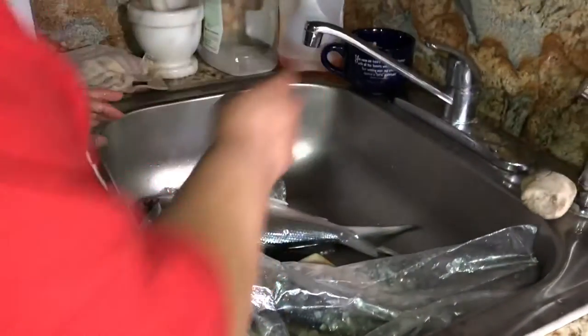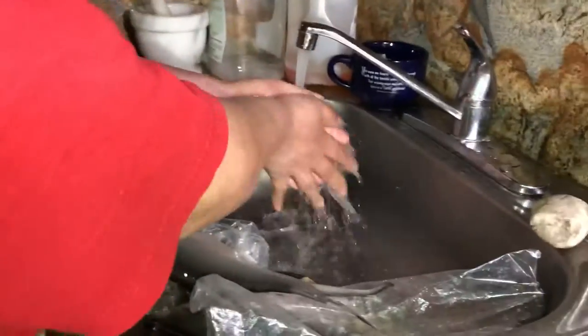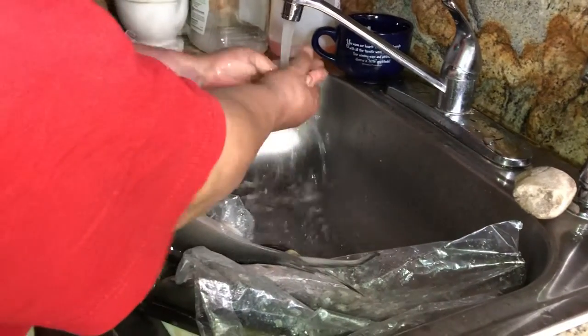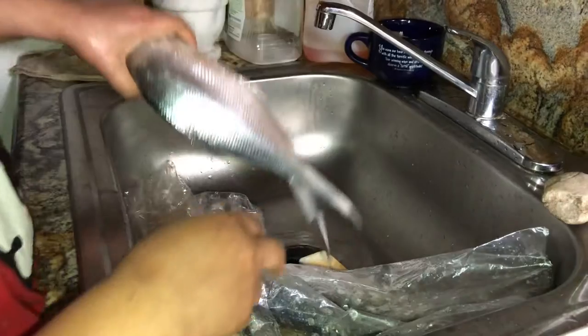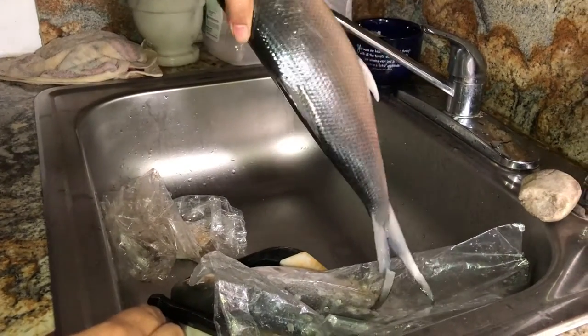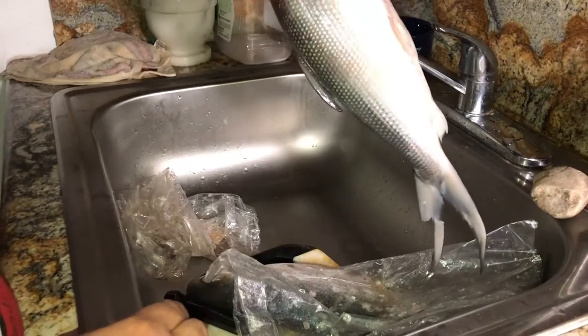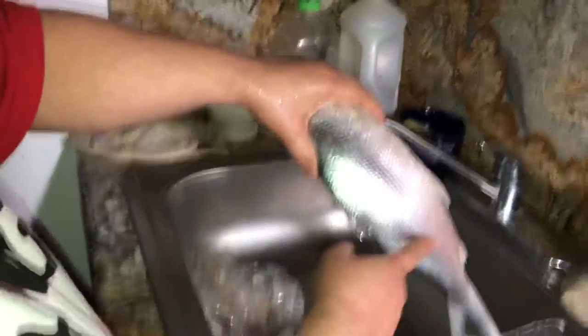Okay, hi, welcome to our vlog. So today we're gonna do Relyenong Bangus. Let's wash our hands. This is it — Relyenong Bangus, milkfish in English. So that's what we're gonna prepare. It's a lot of scales and tiny bones inside, so we're gonna take them off.